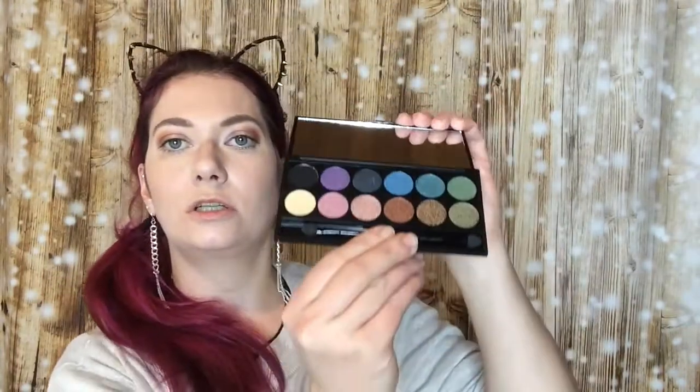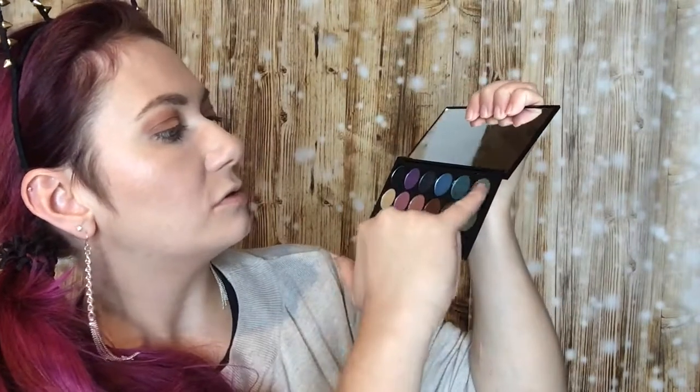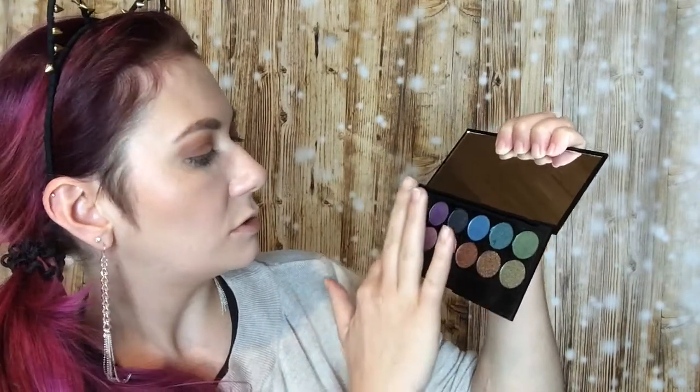So these were some swatches from the Oh So Special palette. Now we have a look at the Original. I put out the applicator because otherwise it's falling out. So I dive into the green, the blue, the violet, and the shimmery gold.